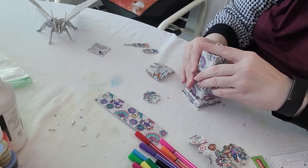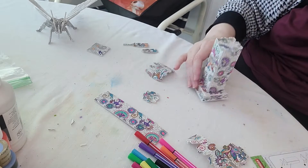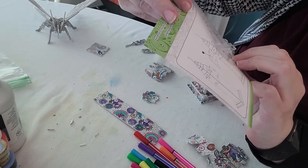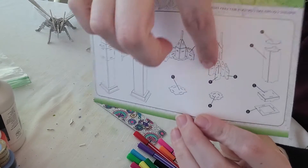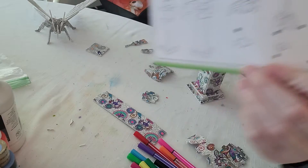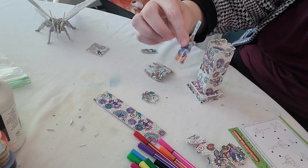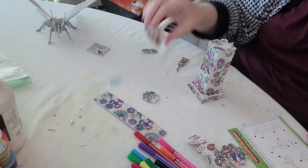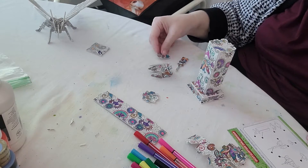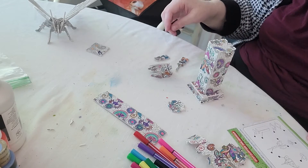That looks awesome! Our next pieces are 10, 3, 9, and 8. The second step looks like we're building the top that's going to sit on top of our tower. Piece 10 is this elongated piece here, piece three is this one, piece nine is this piece that folds, and then we're going to need piece 8 which is this one here.